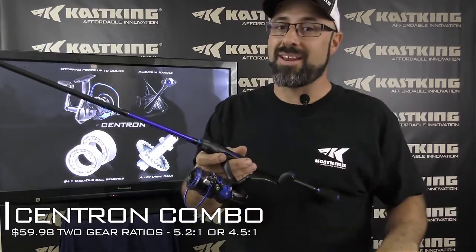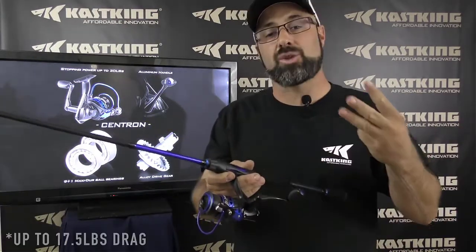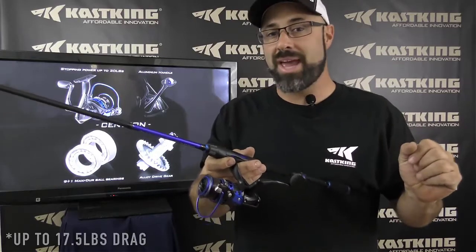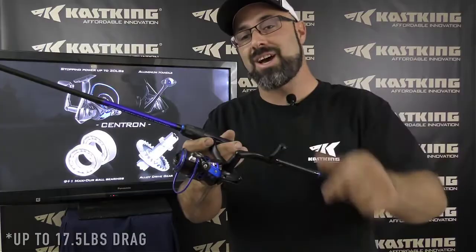Top that off with an aluminum spool. This thing is going to be a very affordable yet performance spinning reel. But they didn't stop there — triple disc drag system, you can't go wrong. Saving even more weight with an aluminum handle as well as a comfort grip.